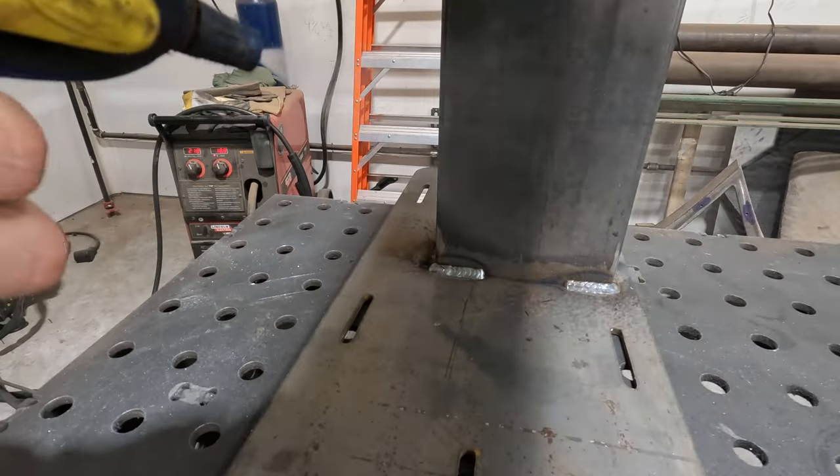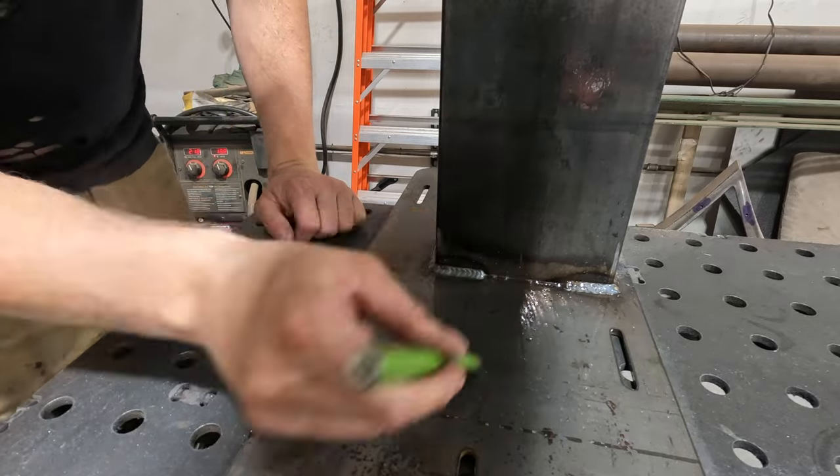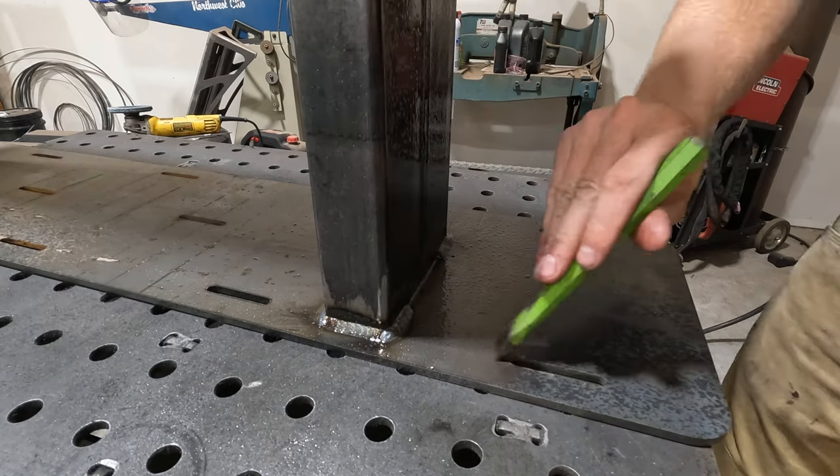As I've already said many times, details matter. One little step — spray some WD-40 on your part, take a little chisel, and clean off all your little weld BBs and all the spatter.